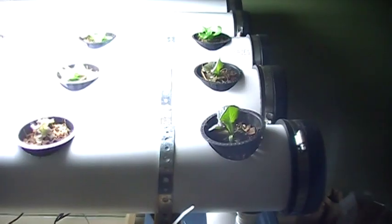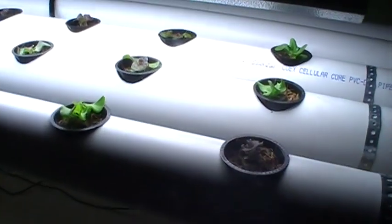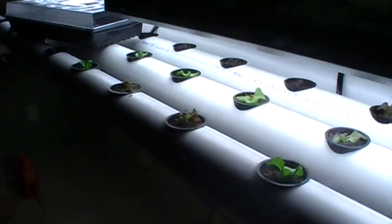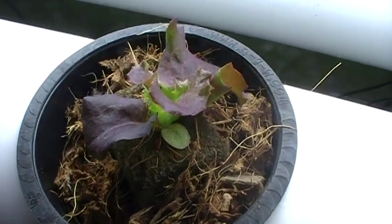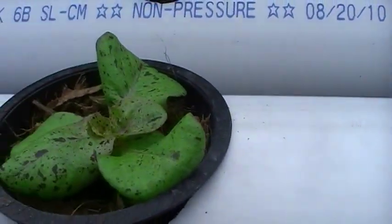I put the lettuce in here yesterday. I have like five or so different varieties of lettuce and so far so good — it seems to be doing really well and actually looks a lot happier than it did in the grow cubes before I put it in these net pots. A few of the different varieties here; this one's probably the prettiest variety.